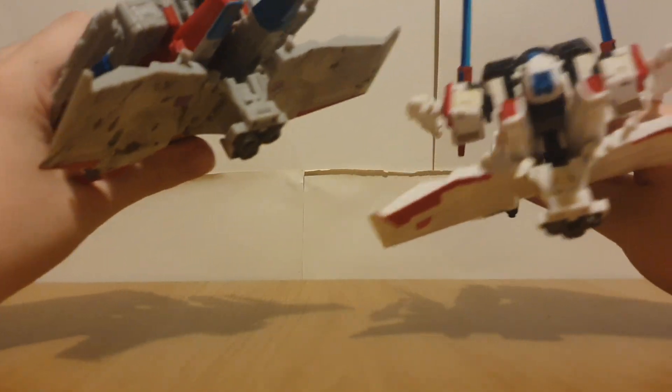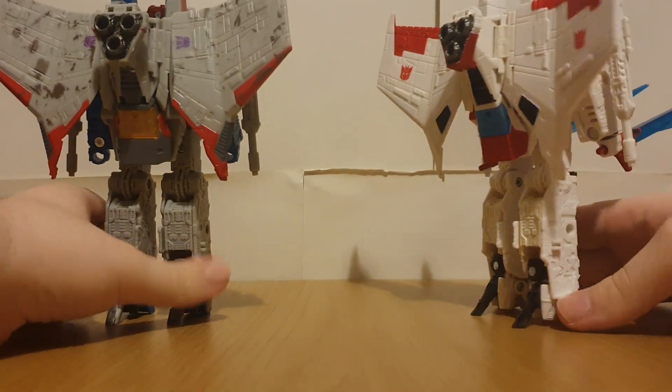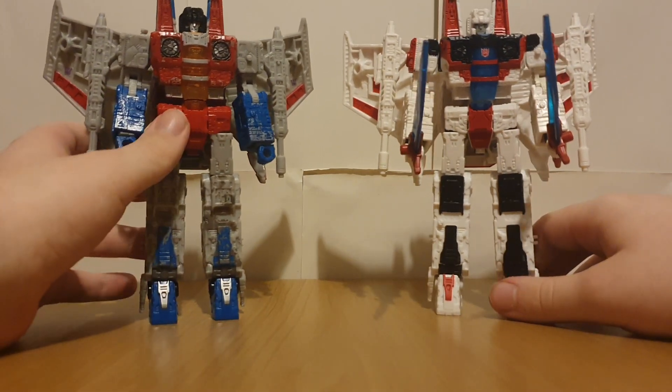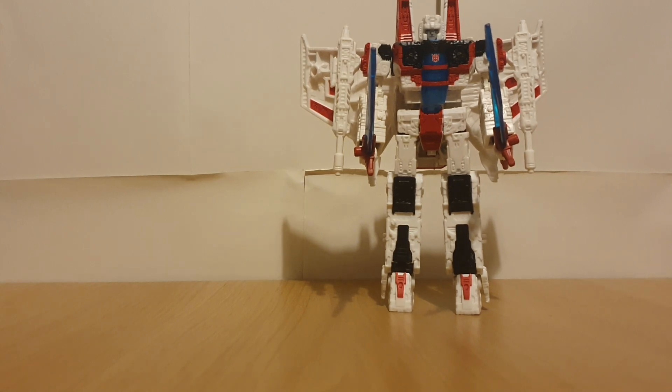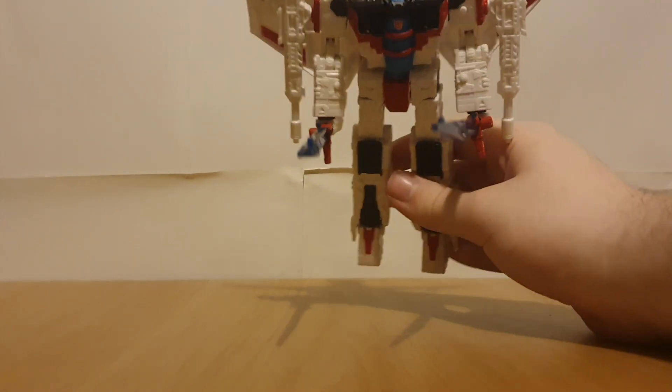The only thing is the yellowing does sort of bring it down. It's like someone spilled eggnog on them or something. I know it's a bit late for a Christmas reference, but that's what it looks like to me.